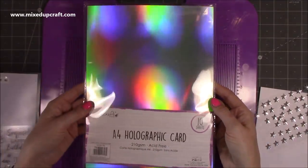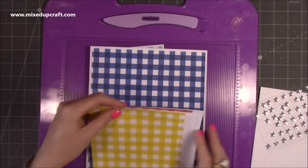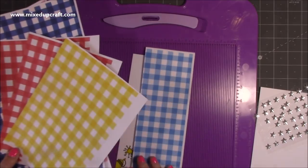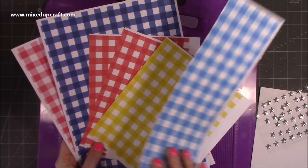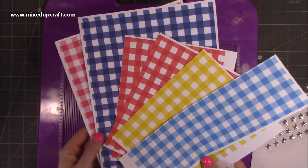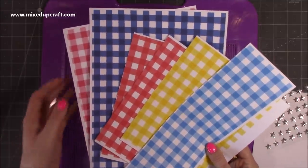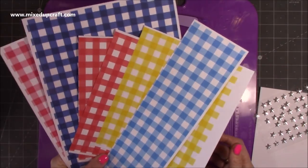Then the holographic cardstock — I pulled out this one which is the Dovecraft A4. Again, that's all optional, just how I've decorated mine. These are the papers I've used: a gingham print that's a free download — I'll share the link below. You just enter your email address and you can always unsubscribe after downloading. I've printed a few — I'm going to use the red and the yellow today. You can print just the colours you want, which is really handy and perfect for this card.